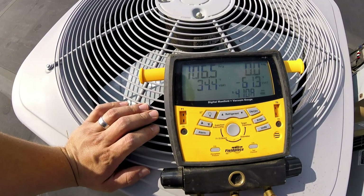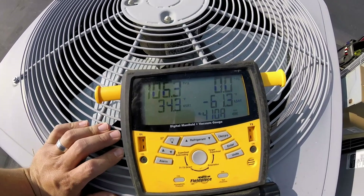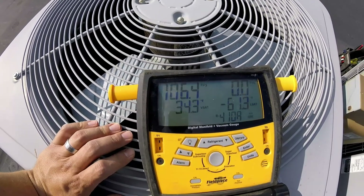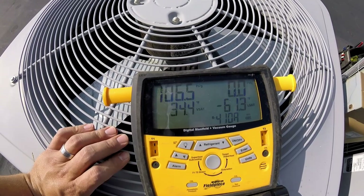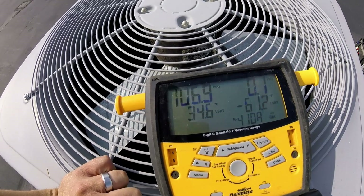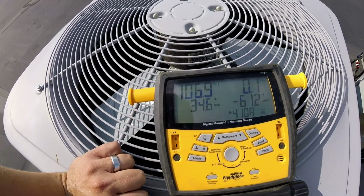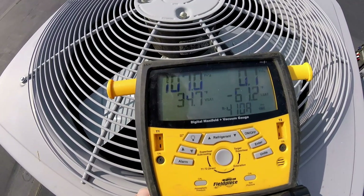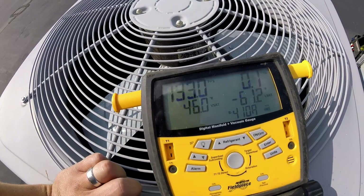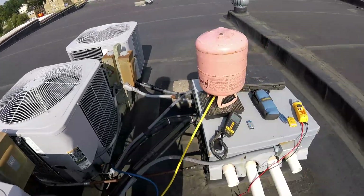We're at 34 degrees, so we're already pretty much back up to where we wanted to be, but this system must have a really tiny leak somewhere. I believe this is the first time we've added to this system. I'm comfortable with this running up to 40 degrees — it's pretty warm out today. That will give us a little bit more margin, because if this thing just loses a tiny bit of Freon we'll be back to having troubles again. So we'll add a little bit more — I think we'll add about two pounds total.